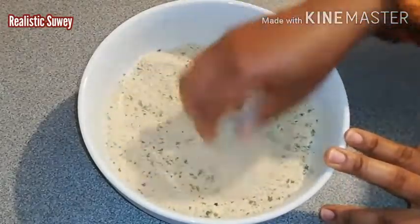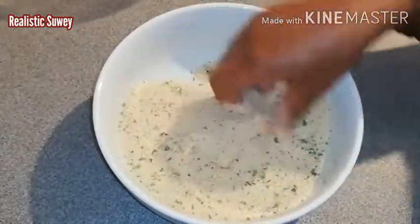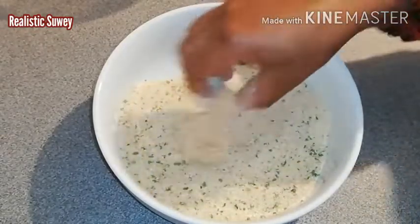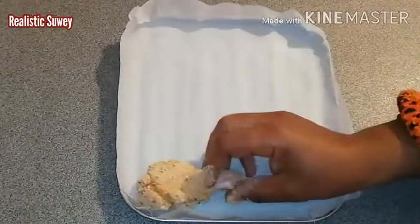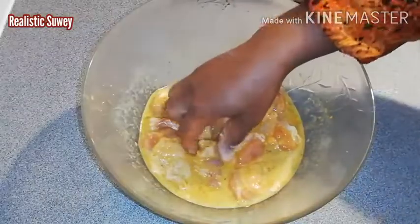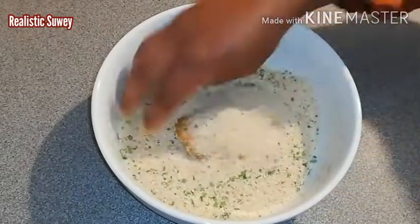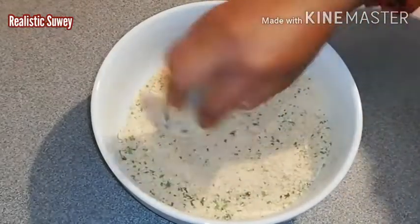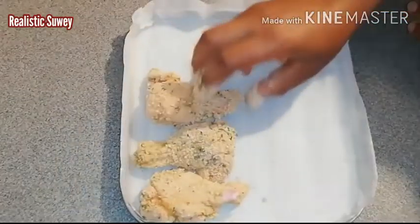Now we're going to go ahead with the coating. I pick one piece of chicken, coat it in the breadcrumbs, and place it onto the baking tray. I'm going to repeat that until all the pieces are done.